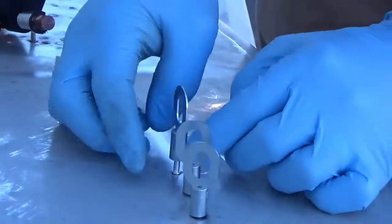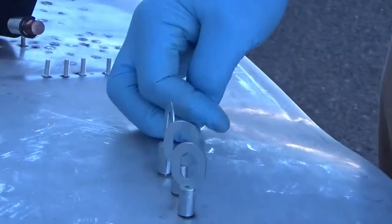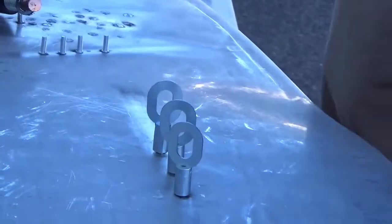You're now able to take on those aluminum jobs that have passed you by, while using this workhorse for everyday steel.